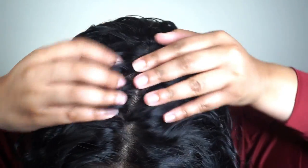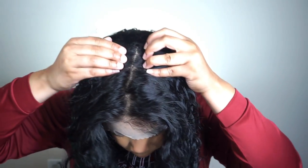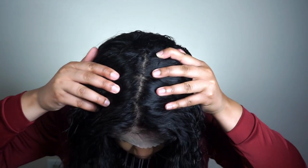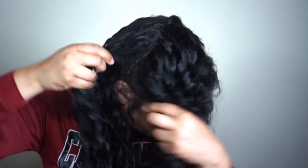Now that the wig is shaped to my head, I'm going to show you guys the parting space in this wig. The parting space literally goes almost to the back of my head — it's so much parting space, especially around the middle area of this wig. It also has a good amount on the perimeter, from ear to ear. Now I'm just going to show you guys where I'm going to be sewing — I'm going to sew around the back of the frontal first, so from ear to ear, and that's going to prevent the wig from sliding back.